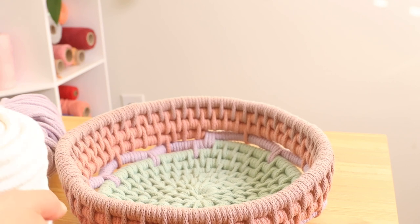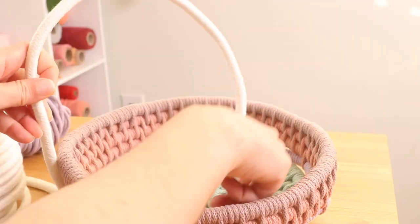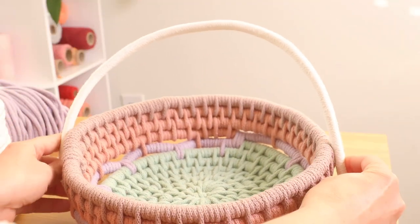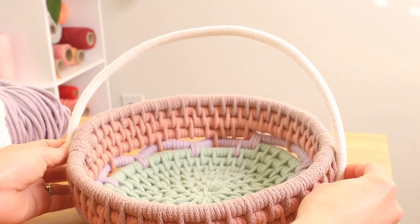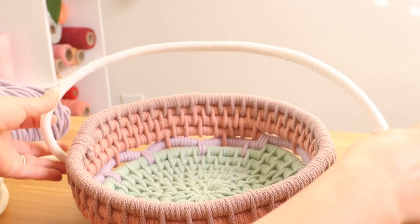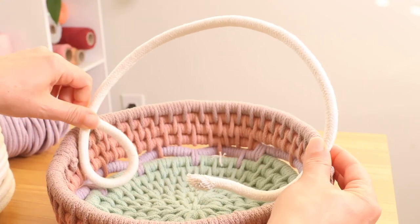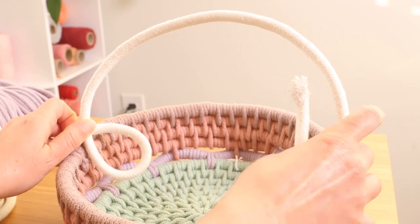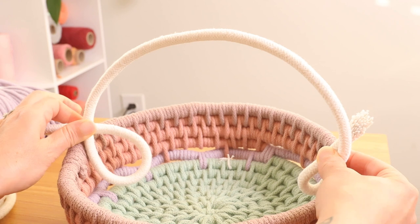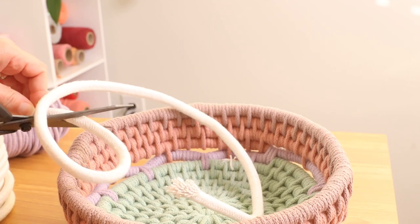You are going to take your filler cord and decide how large you want your handle to be. We also need to account for wrapping it. It's not going to be an exact precise measurement — basically it's going to be by eye. So once it looks good, go ahead and cut your filler cord.